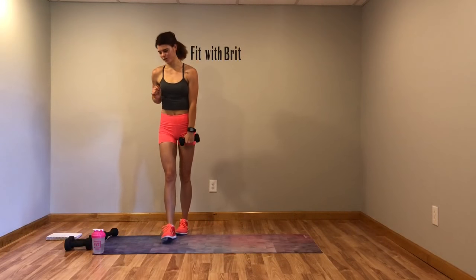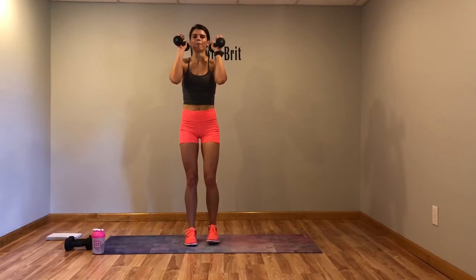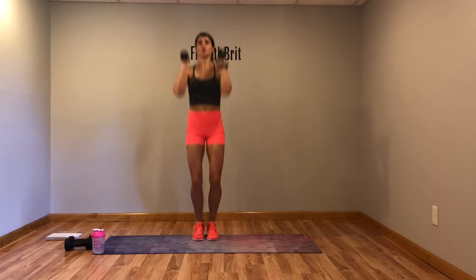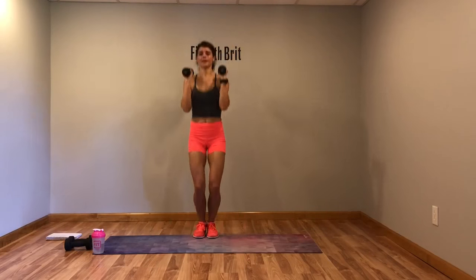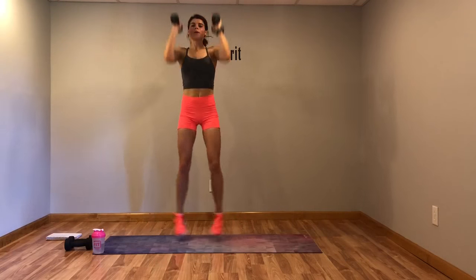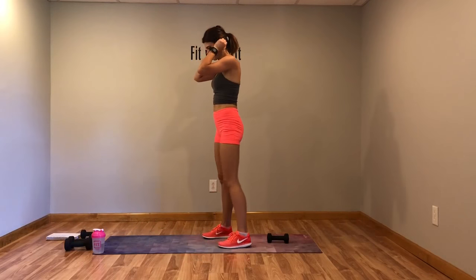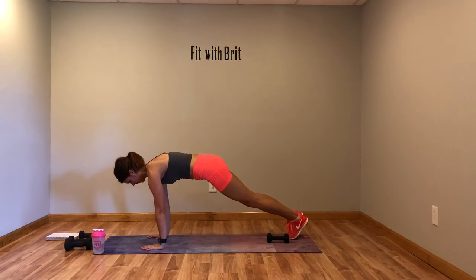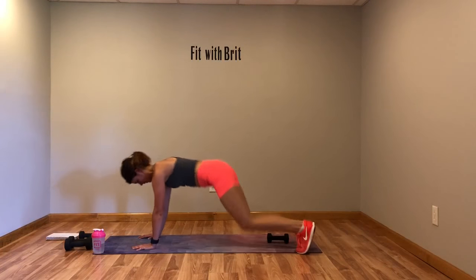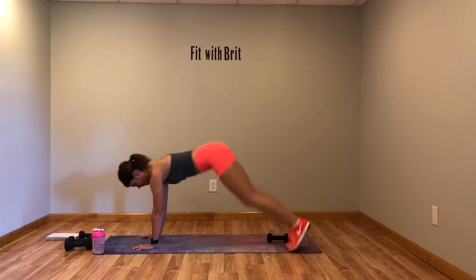Now we're back to the top with straight jacks. Arms straight, push the weights up. Core tight. Make sure you're breathing. Rest — let's go ahead and get that weight ready to hop over. Here we go. Pop it over. Keep your feet together. Core tight.